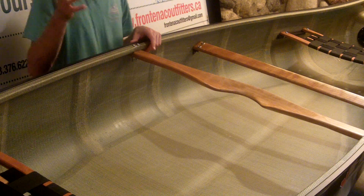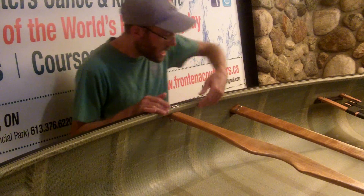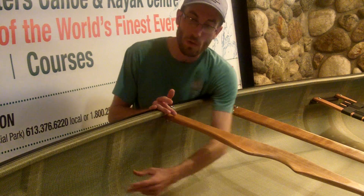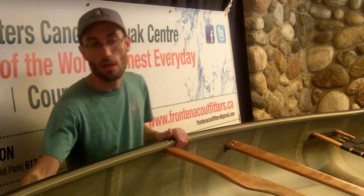New for 2015 in this build, Jeff Hill at H2O Canoe Company has started to incorporate ribs along the wall of the boat to further improve the stiffness on the outside.